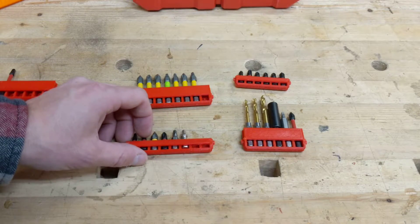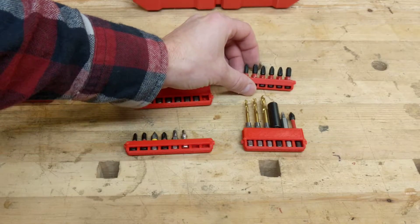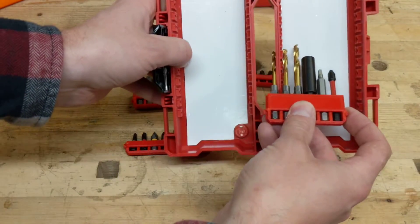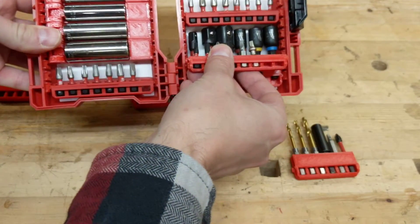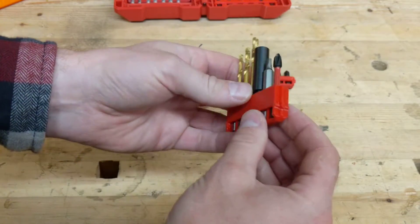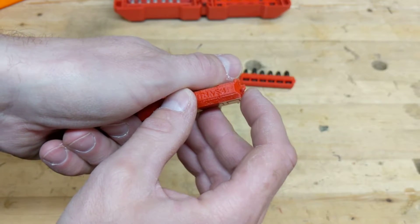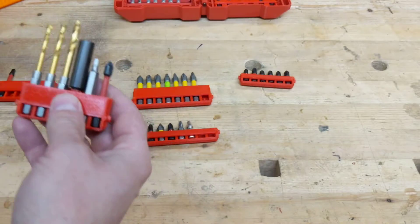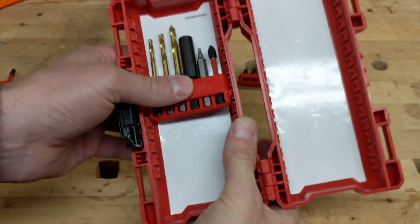With the new V6 Milwaukee bit holders, I've introduced narrow bit holders that fit into these cases, versus the ones I had before which were the long cases. I've also chamfered this edge of the peg so that it fits into these cases a lot easier.